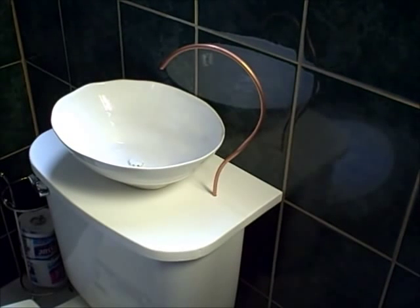For those of you who don't know how a toilet works, clean water is used to fill the tank which is then flushed down into the bowl every time you use it.